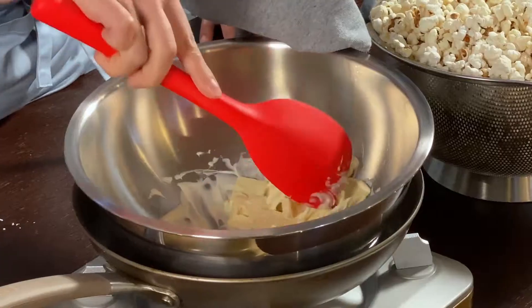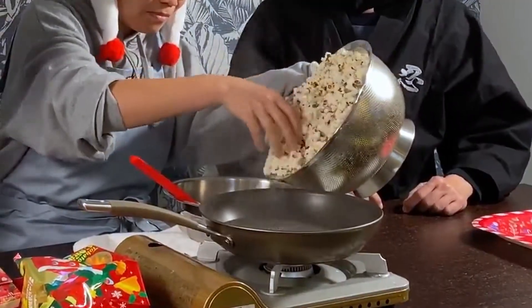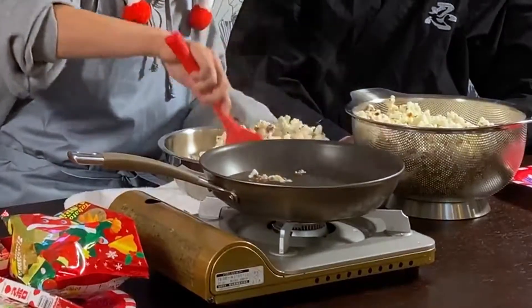For the first recipe, we're going to start out by making a chocolate Christmas tree. We've already made popcorn — we're going to buy popcorn. And we're going to start out by melting the chocolate — white chocolate. It's melted. Here goes the popcorn. You just dump it in and mix it up.